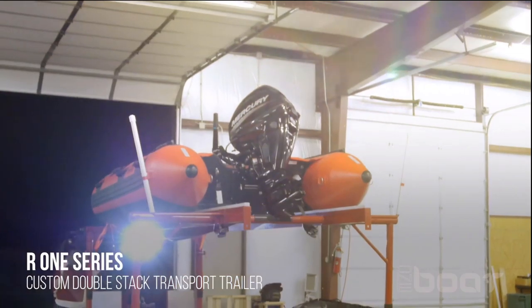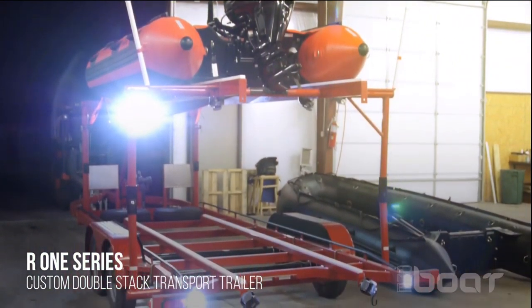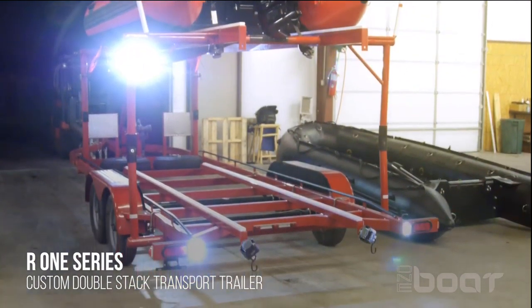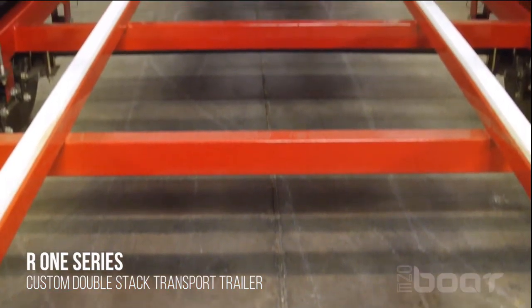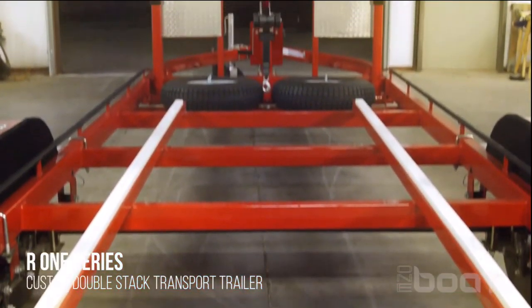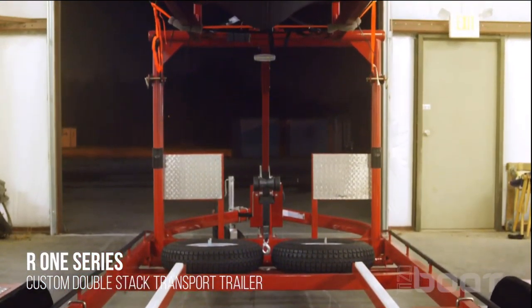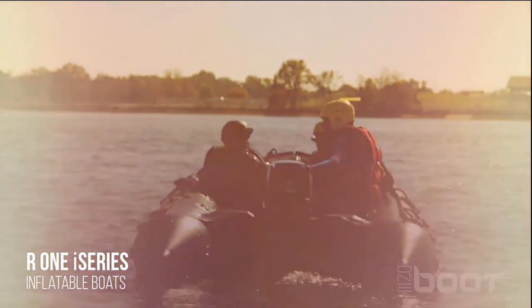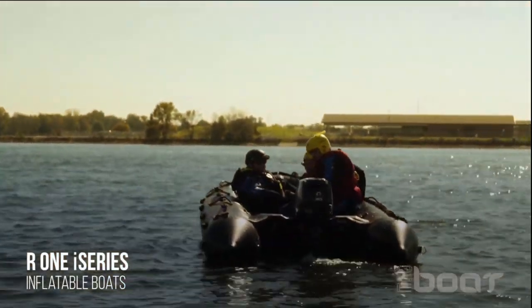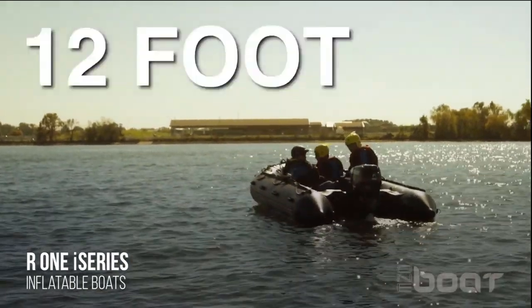Our custom double stack transport trailer is designed to transport two R1 series boats or inflatable boats. It's a tandem axle that measures 24 foot 5 inches long, 7 foot 9 inches wide, 8 foot 4 inches tall, with a capacity to haul 3,000 pounds or 1,360 kilograms and support up to a 16 foot vessel. The top rack is lowered by an electric winch and the trailer is complete with surge brakes, motor mounts, spare tire, and battery.